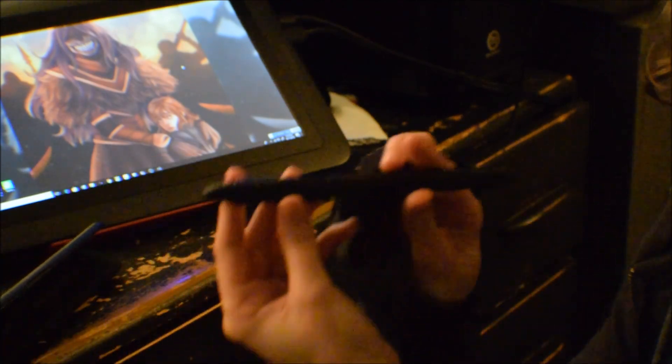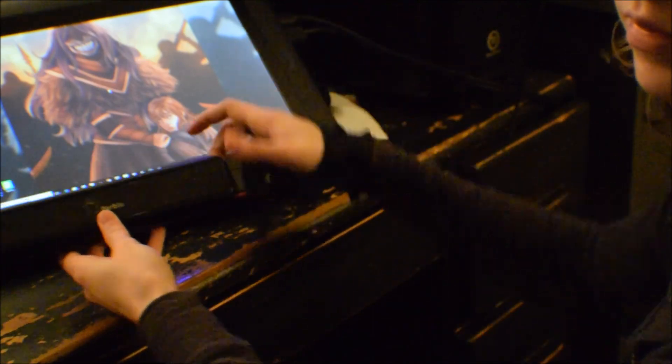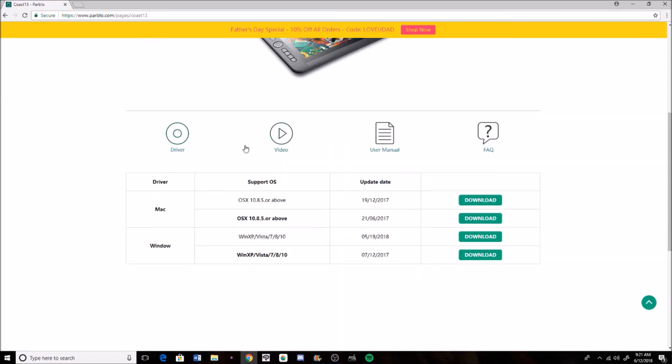If you guys need me to make a video about how to remove the nibs, I can do that as well. But if you don't have the CD port, just go onto Parblo's website, scroll down to the Coast 13, go to Learn More and just go to the drivers, and then you can download whichever version you have — Mac or Windows — and download the latest version.